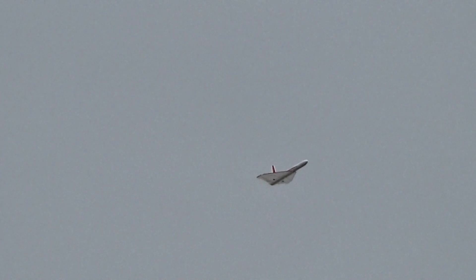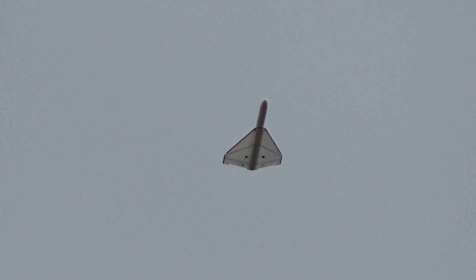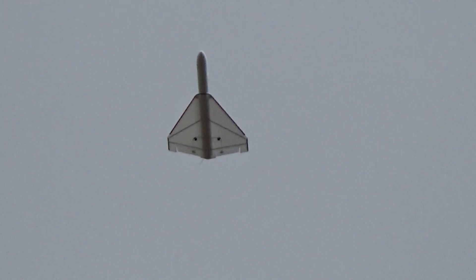That's cool stuff. The bigger they are, the slower they look like they're flying.